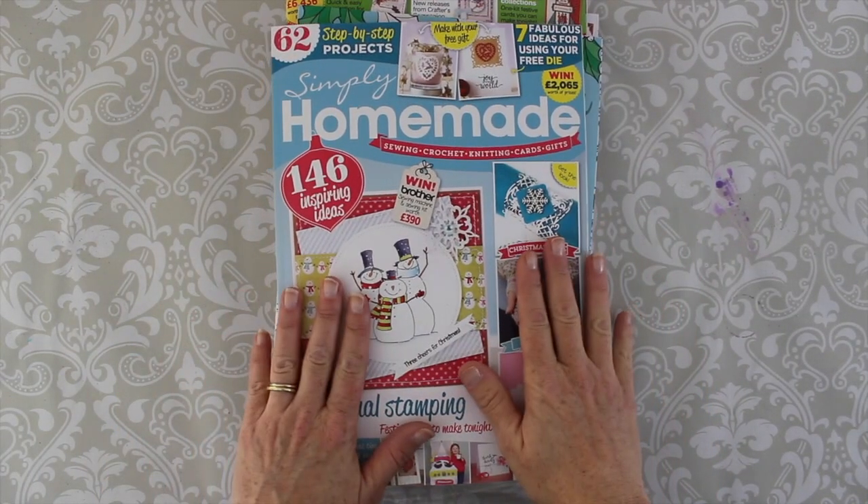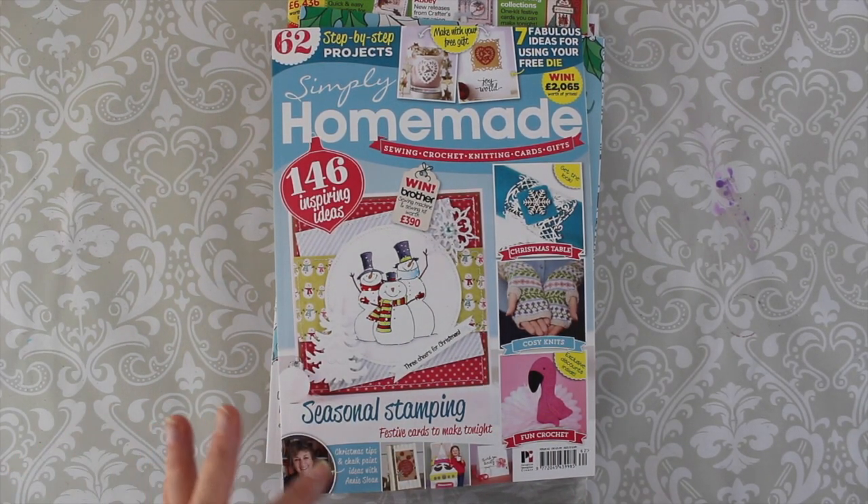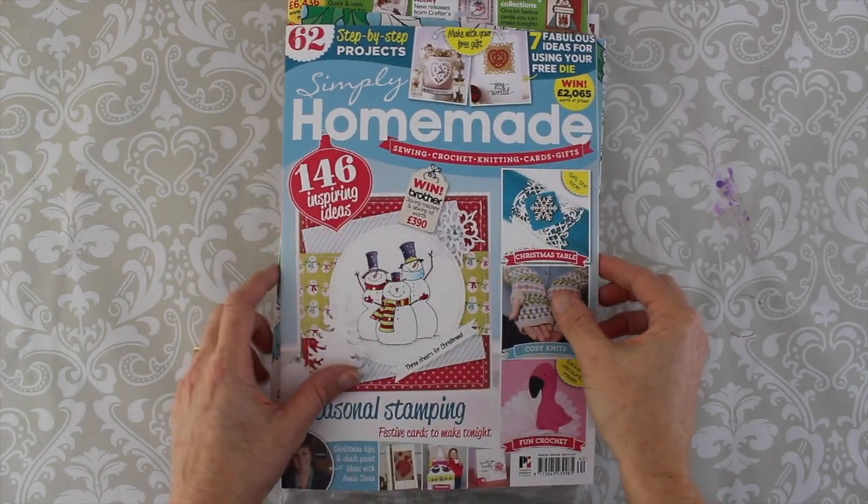I just wanted to give you a quick overview of the magazines that I purchased while I was in London and show you some of the free stuff, because I'm going to challenge myself to create with my free products.